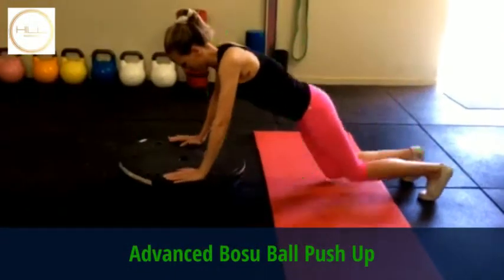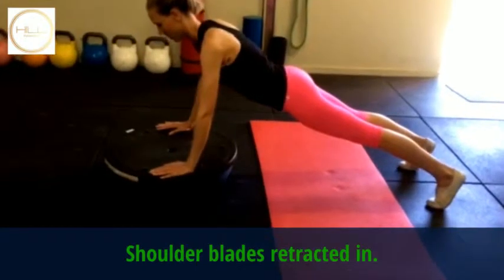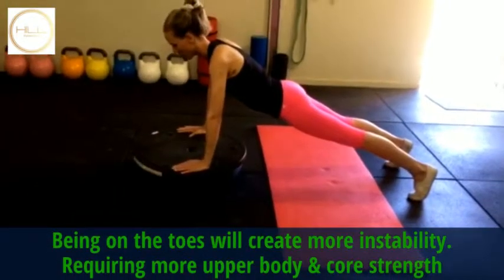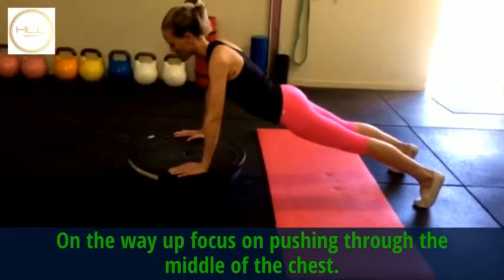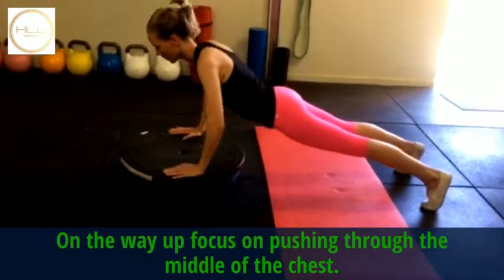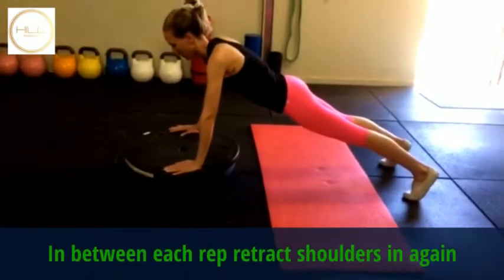This is the advanced one. Shoulders in as you come up to the toes. There's a bit of instability which will work through your abs as well. Shoulders and through the middle of the chest is where we really want to focus. Breathe — good. Now shoulders in again.